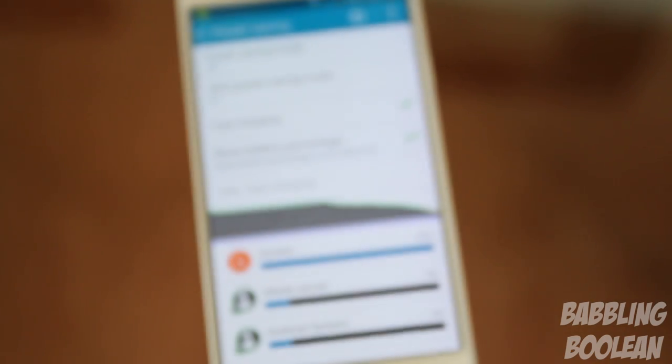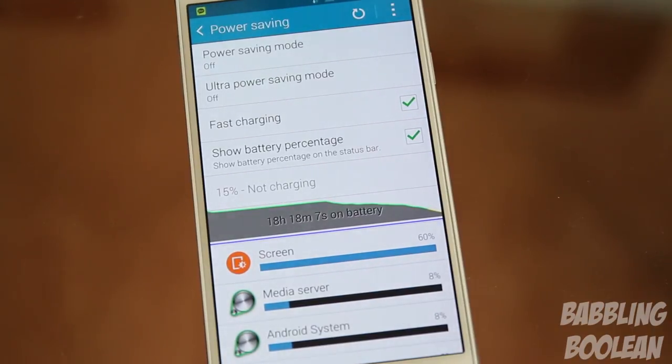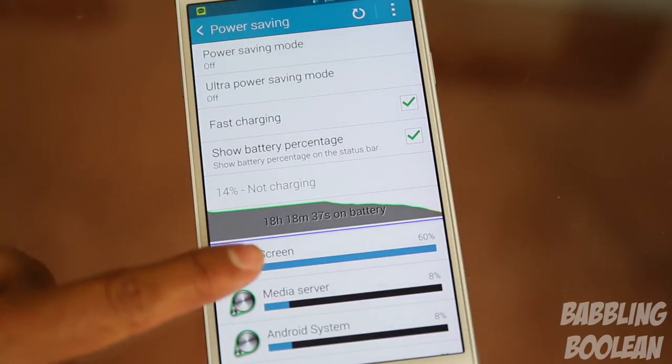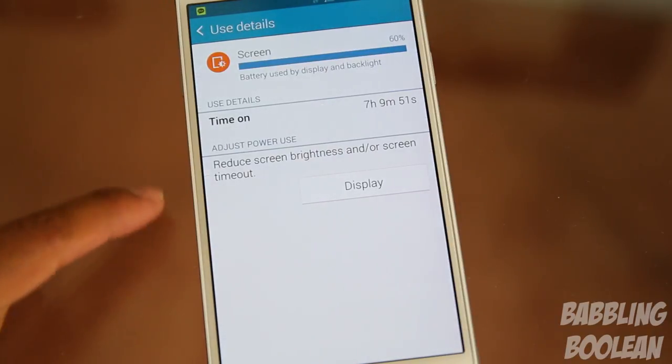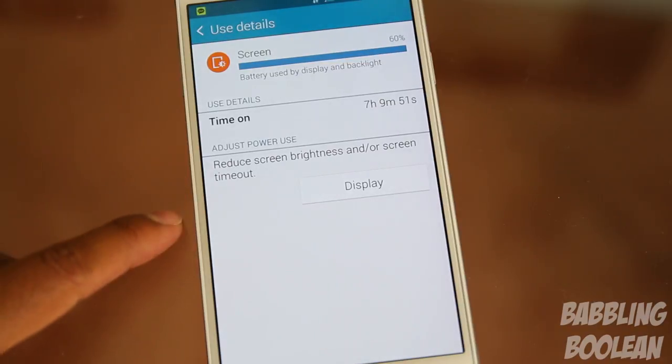The 3220mAh battery performs amazing. From 100% down to 15%, it clocked 18 hours and 18 minutes, and at that time the screen was on for 7 hours and 9 minutes — about half that time using YouTube, which means the speaker was running, the screen was on, and there was a lot of pressure on the WiFi adapter since YouTube uses a lot of bandwidth.